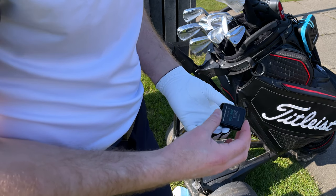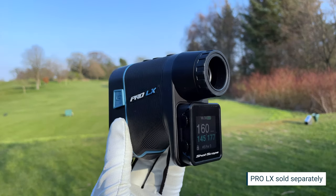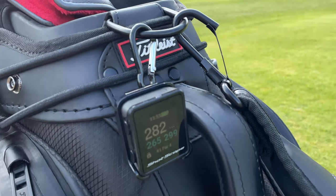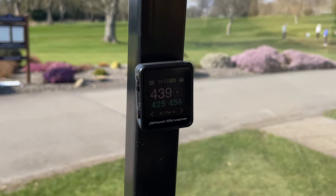When tracking your performance, it's recommended you keep the device in your pocket or attach it to your belt using the belt clip provided. However, you can use the H4 in a range of different ways: you can attach it to the ShotScope Pro LX Laser Rangefinder, attach it to your bag using the carabiner clip, or secure it to a golf cart.